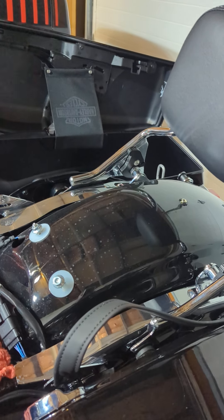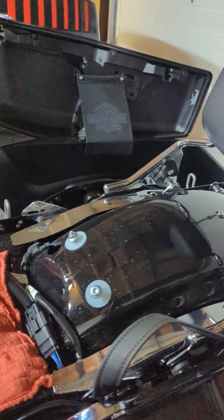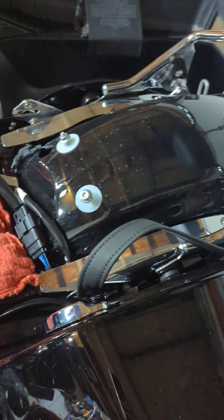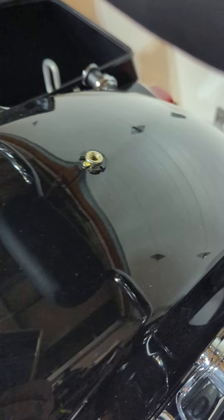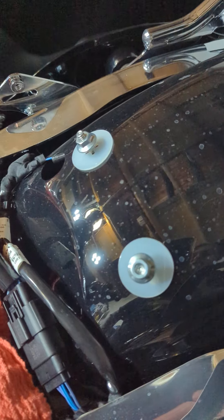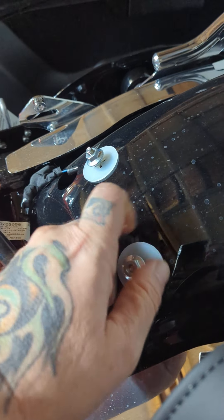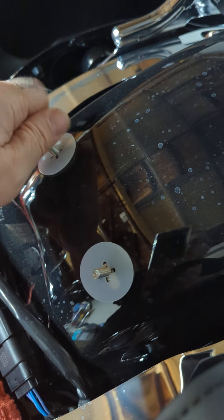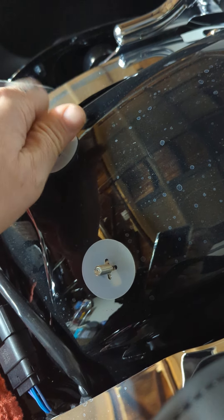I'm putting my backrest on my 2024 Road Glide. I remove the seat and take this bolt here loose, and then you got to take the strap loose to hold it down. The first thing it asks you to do is take these two nuts loose. I've got those loose — put them someplace where you won't lose them.